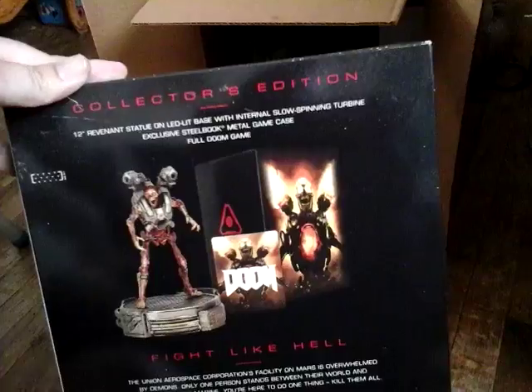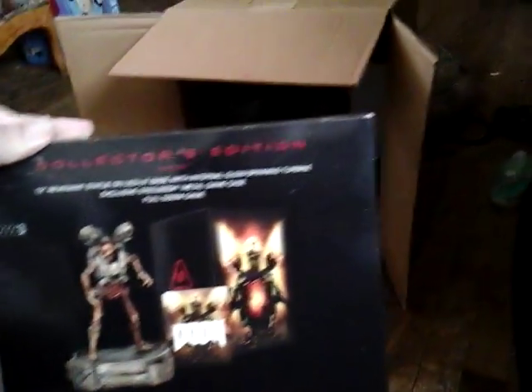Would you all like to see what's in the box? Alrighty then, let's see what's in the box.